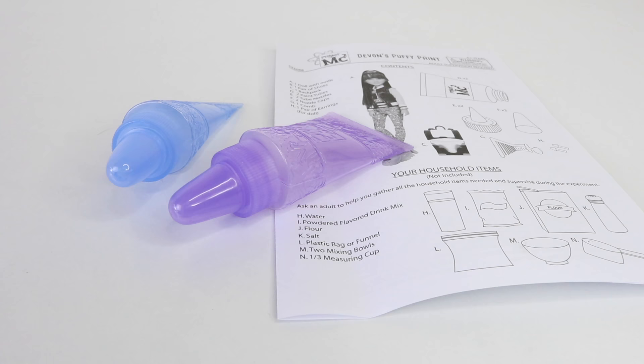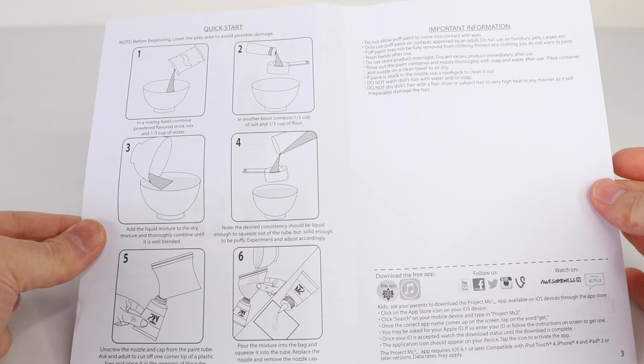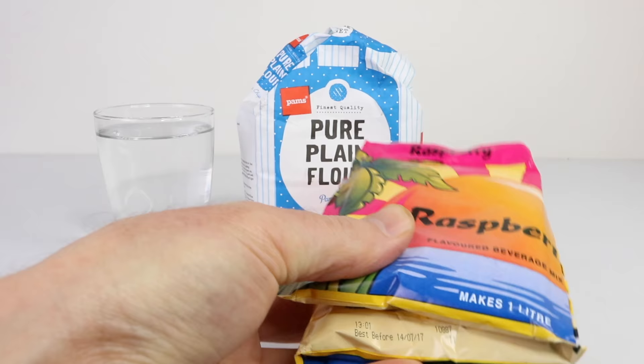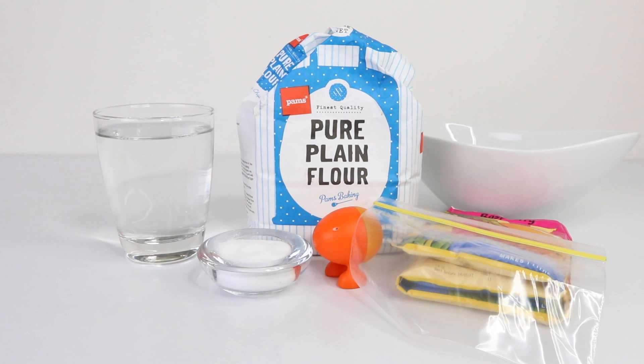She also comes with some instructions on how to make the puffy paint as well as a couple of tubes to put it in. To make the puffy paint you're going to need the following ingredients: water, flour, salt, a sachet of powdered flavoured drink, a mixing bowl, and a plastic bag or funnel.